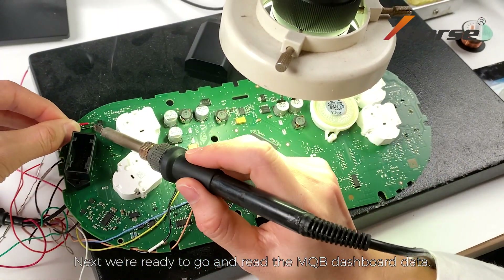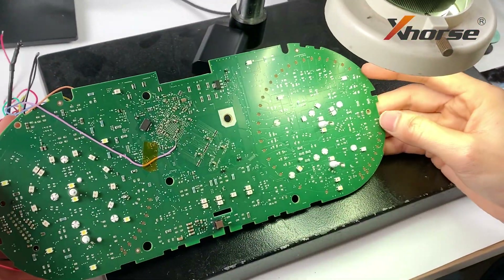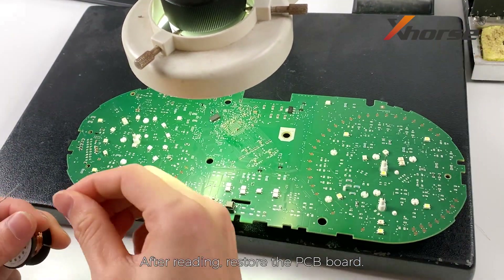Next, we're ready to go. After reading, restore the PCB board.